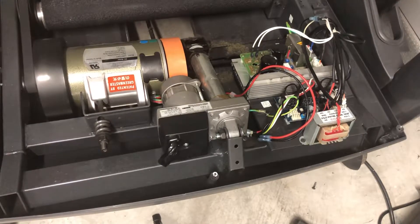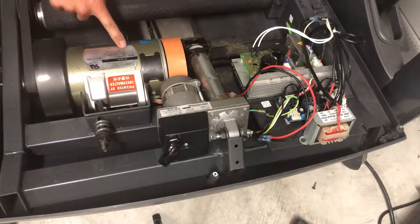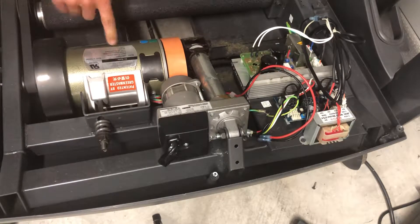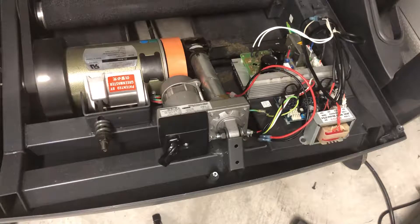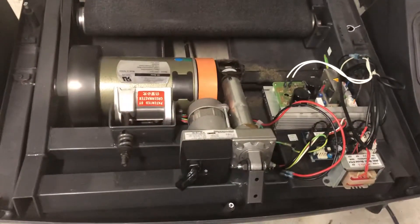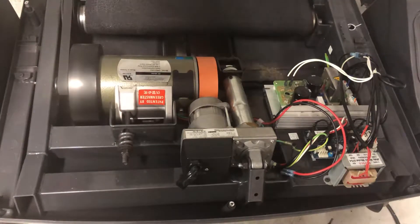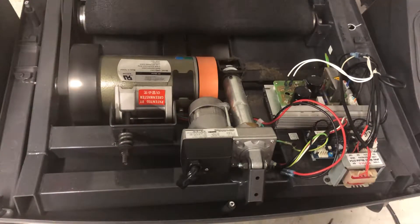I actually just broke my multimeter, so I want to do a quick test. It says right here that this takes 110 volts DC power input. Because this is a DC motor, the voltage given to it is what determines the speed at which it rotates — unlike AC, which is done by frequency. DC works the same way a lot of batteries would work.